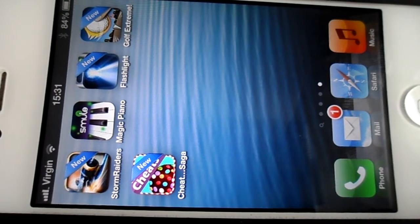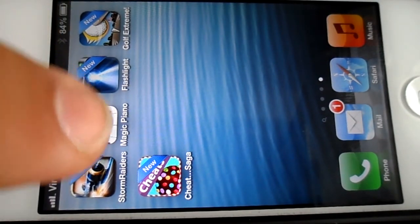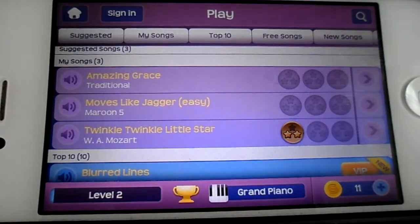Hello and welcome to MG Tracy. Today I'm showing you another one of my favourite free apps. This is the one that you'll see I'm not very good at, but it's the Magic Piano by Smule.